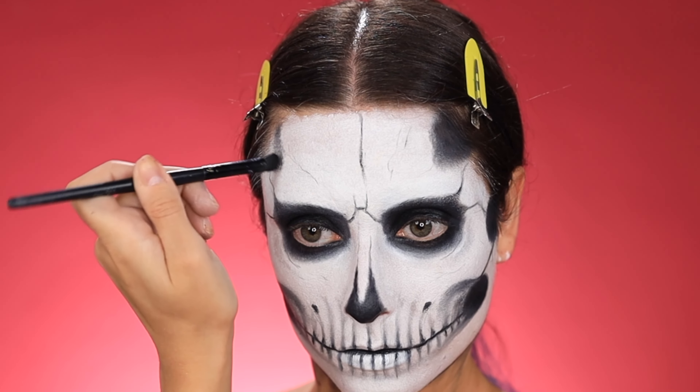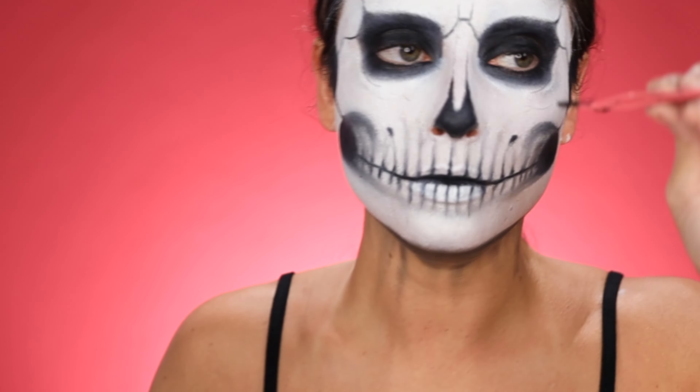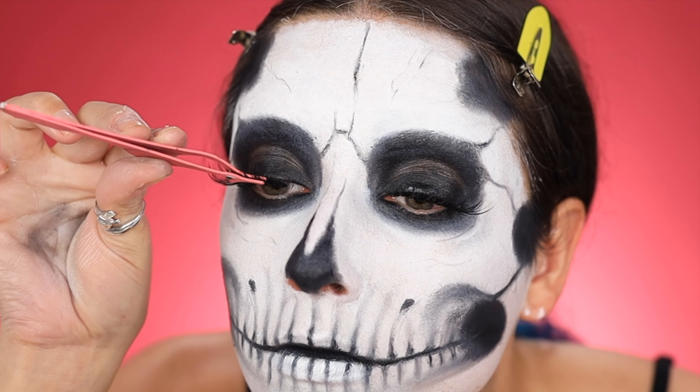Now I'm working on those bottom teeth lines to meet the others and filling in that jaw hollow. To make the jaw and teeth look a little bit more realistic, I'm just evening out that baseline and adding some shape to the teeth.